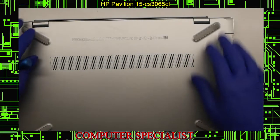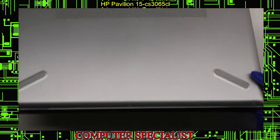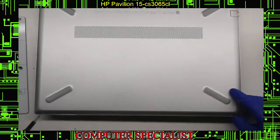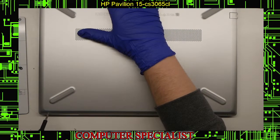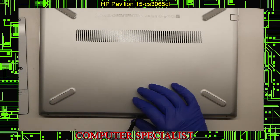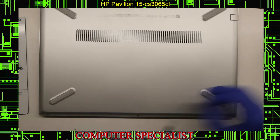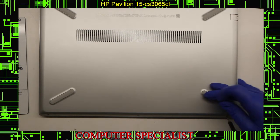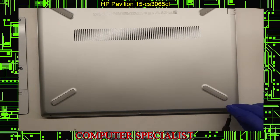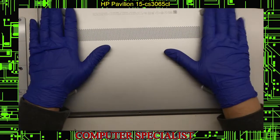There are three additional screws on the bottom right here on this bottom edge. These are different color and different size, so make sure you keep track of where the screws are going. It should be easy when you realize there are three of the same on the bottom and these two are different. These two rubber pieces down here actually don't have screws underneath them, so you don't need to lift those up.